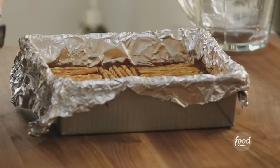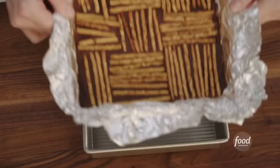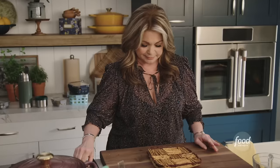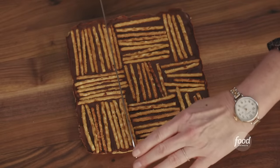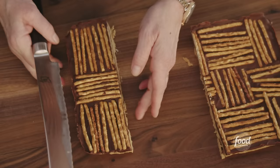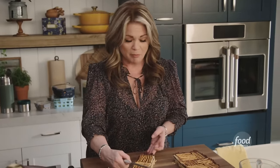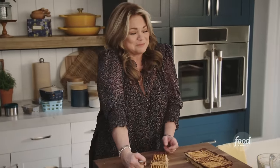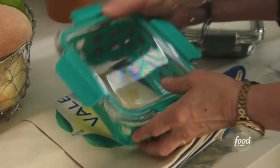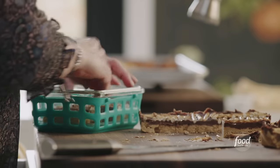These bars are nice and chilled. Pull the aluminum foil off — comes right out. I just want to cut it into pieces so it fits right into the container. Some chocolate came off the top — that's like childhood right there. Food makes me so happy.